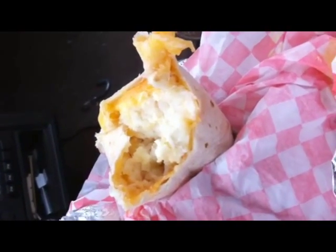In an attempt to always find waste, this is my burrito that I'm eating. They asked me when I bought it if I wanted sour cream and hot sauce, and I said yes. So instead of putting it in the burrito, they gave it to me in a separate container.